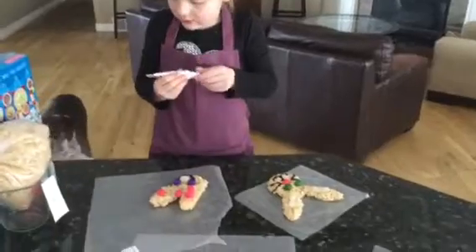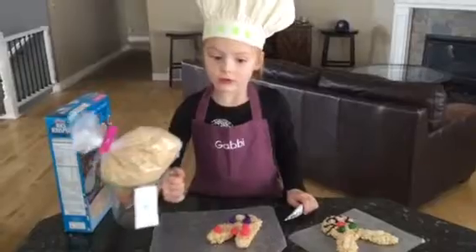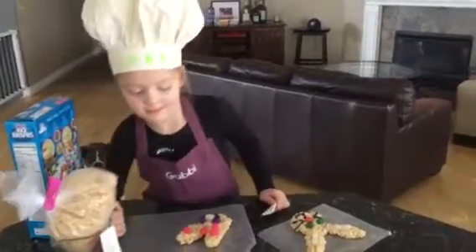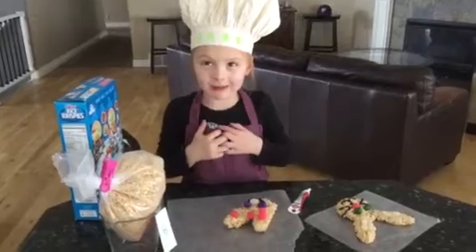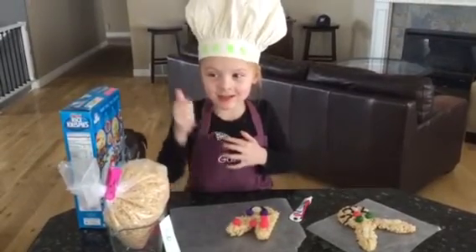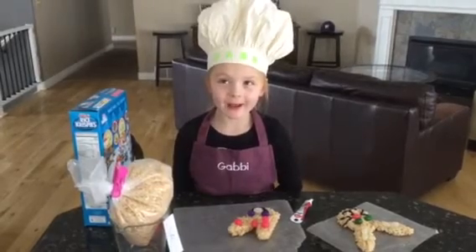And we need six cups of Rice Krispies. Thanks for watching my cooking show, and give me a thumbs up if you want to. Bye, bye, thank you.